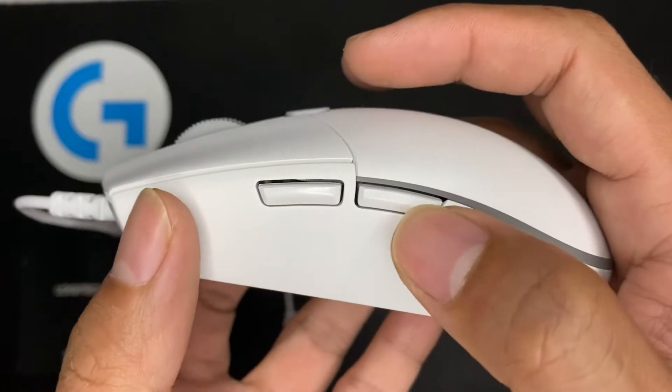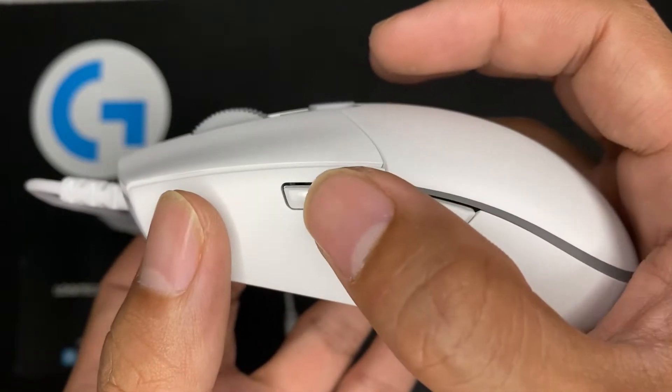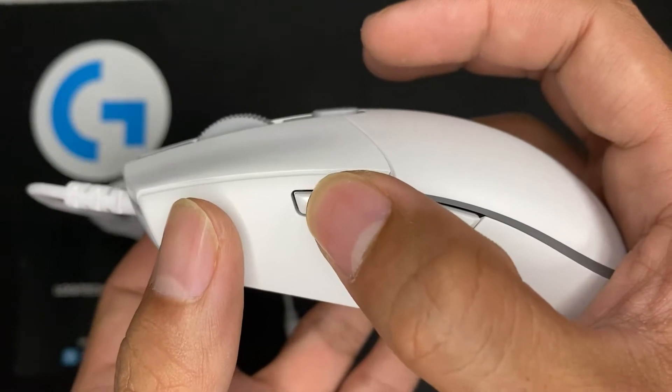In other reviews, this mouse has an issue of double-clicking after a few months of usage. I'll post an update if mine will encounter this issue.